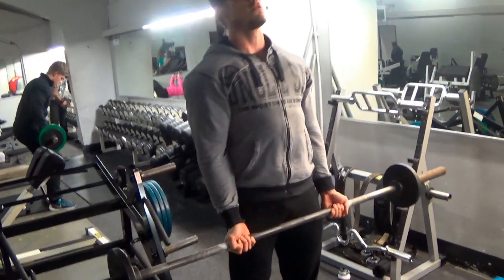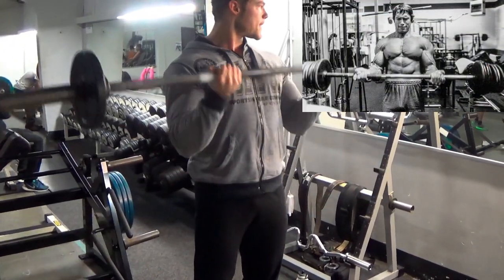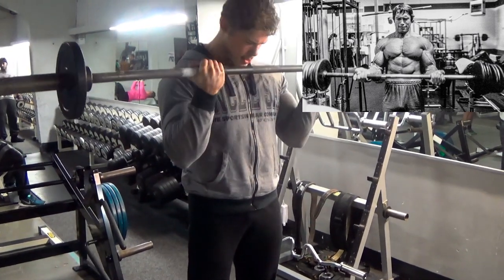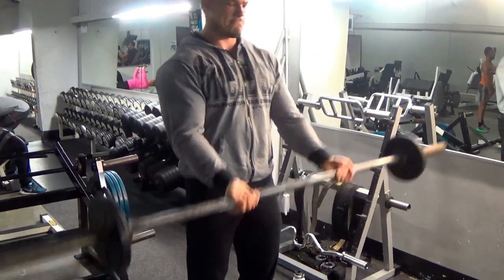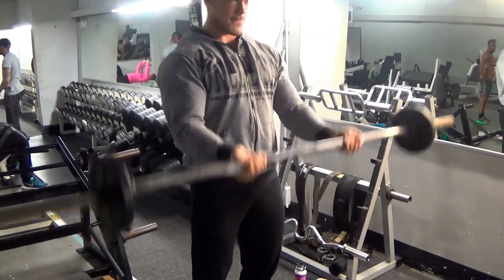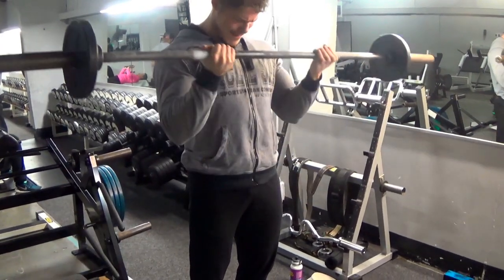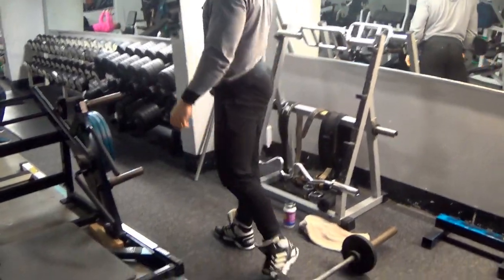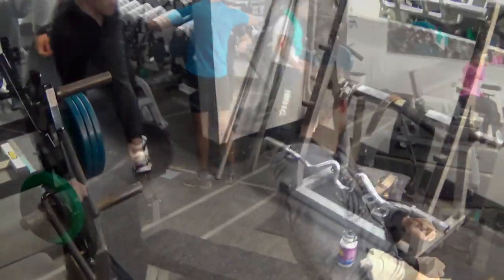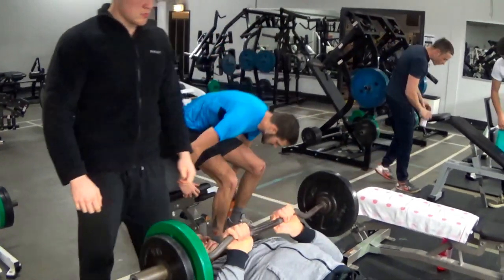Now we are doing the most famous bicep exercise by Arnold: the straight barbell curl. Try to keep your elbows at your waist, not against it though. And don't go too far up with your elbows as it will stress your front delts more. This exercise is basically to add mass on your biceps overall, but make sure you control the movement. It's easy to get injured if you go too heavy.